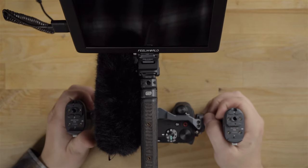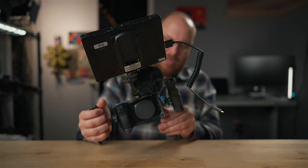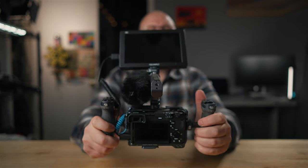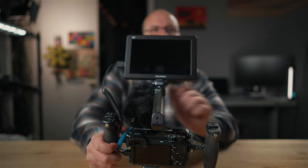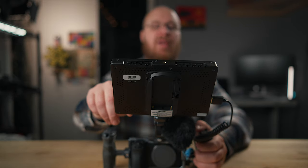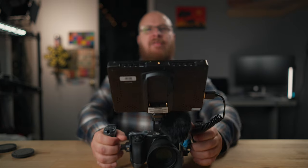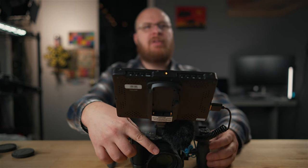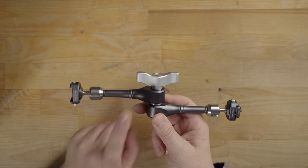I can hook the cable up to the micro HDMI which is down on the bottom. From the back, you can see the monitor, the camera, the two handles, and the microphone — a pretty sweet setup. It's nice having a big monitor especially when you're using the handle while walking, because you have this nice big monitor to look down at and it just makes life a lot easier. Now with a lens on, if I put it down it'll rest a bit on the lens hood — not too bad.